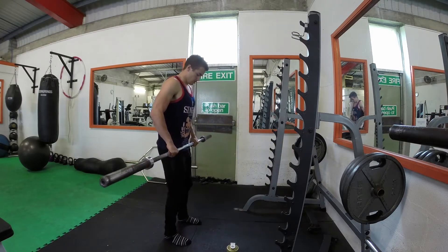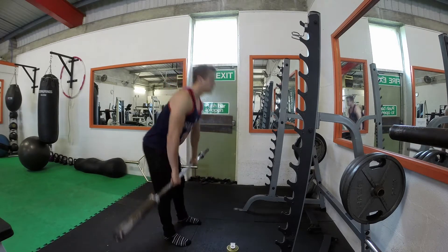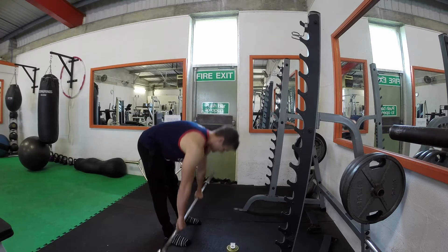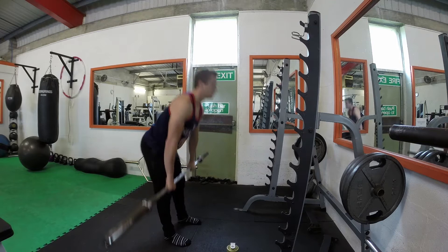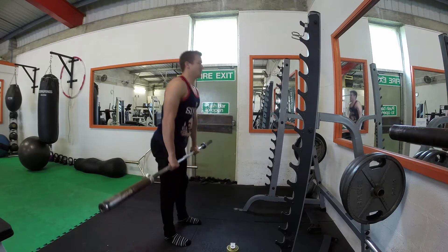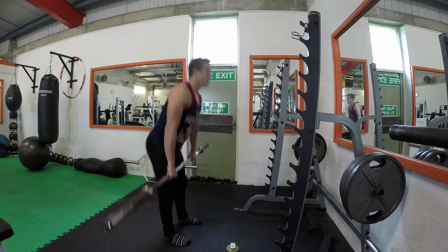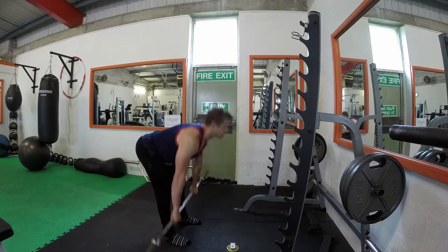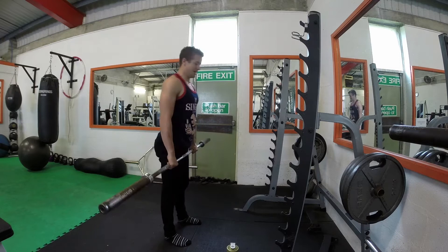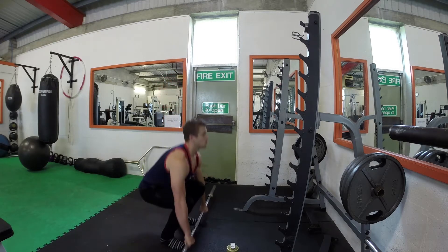This is the start of a 10-week deadlift program called the Coan Deadlift Program. It's basically written by Ed Coan, apparently the greatest powerlifter of all time. He wrote this for another powerlifter, and it's a program designed to make tremendous strength gains in a short period of time. It's 10 weeks long. You go online to a website, put in your current deadlift max and your desired max, and it calculates everything week by week — what you have to do and how much weight to lift to get from A to B.